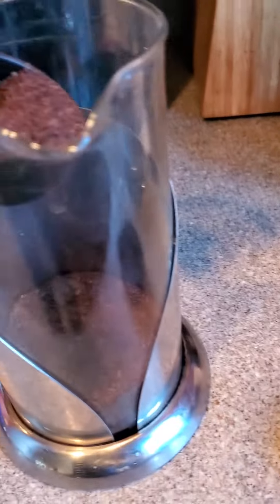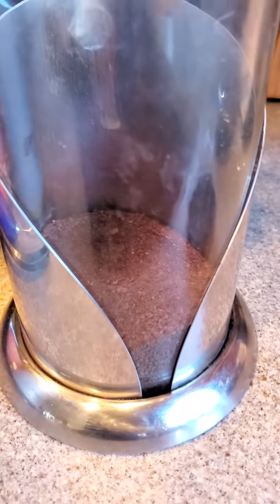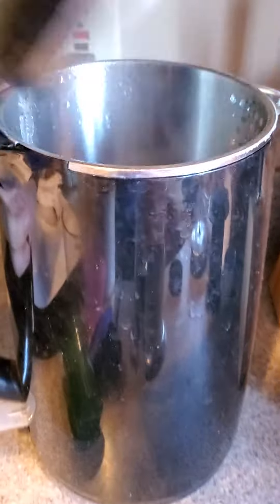I just put the coffee in — you put scoops of coffee in the bottom, just like that, see that? That's our French press. You put the coffee in the bottom, we heat up water in here.